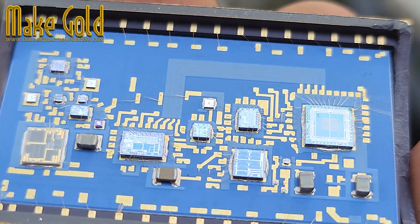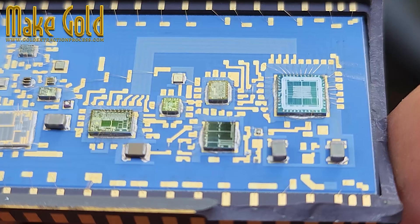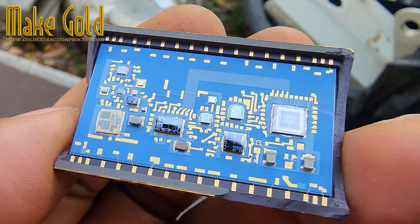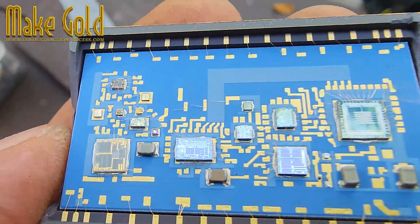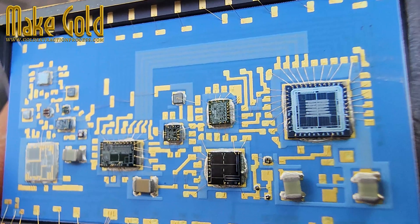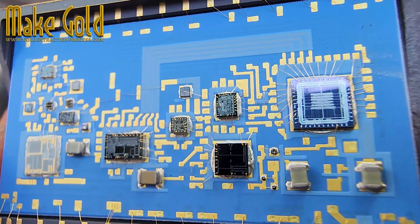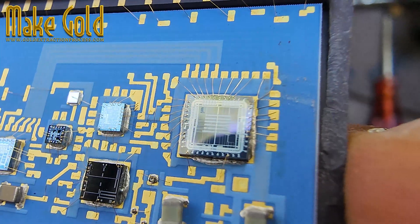Every old electronic chip, like the AD1376JD analog to digital converter chip, holds more than just circuits. It holds opportunity. Inside these ceramic packages are tiny strands of pure gold wire, once used to connect the silicon brain of the chip to the outside world.